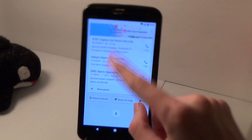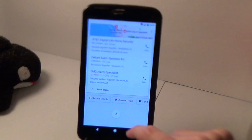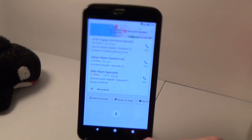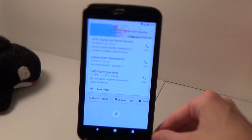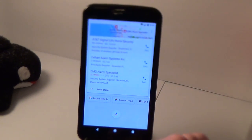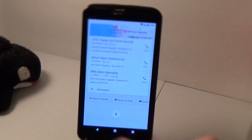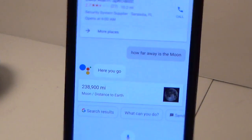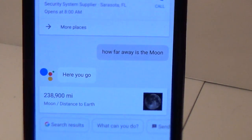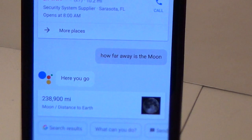I'm just going to ask it a few questions to show that it's working perfectly on my phone — I've had no issues yet. If anyone watching has issues with Google Assistant, let me know in the comments and I'll try to help. Let me just show you a little bit. 'How far away is the moon?' — The moon is 238,900 miles from Earth. It spoke the answer too and gave me the answer on screen, along with some options.